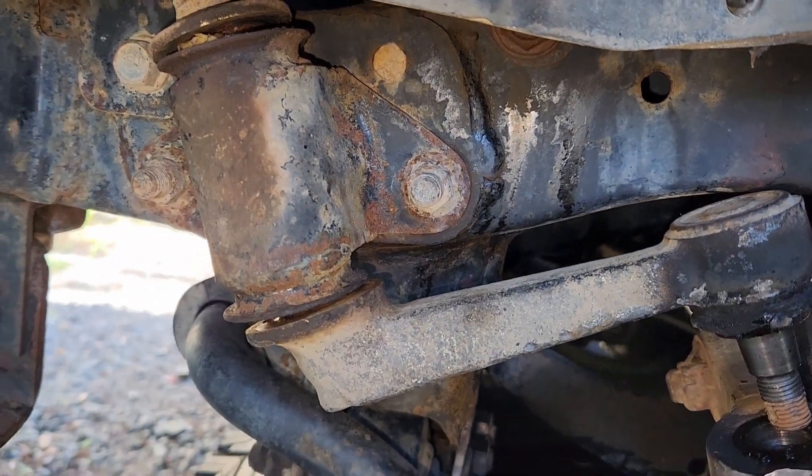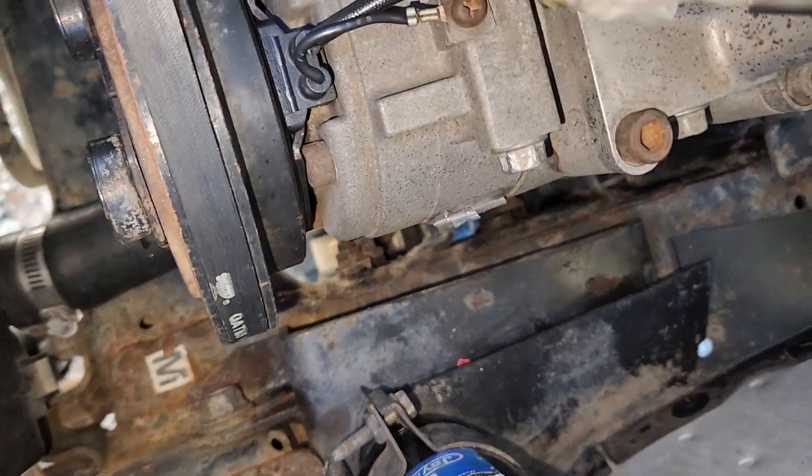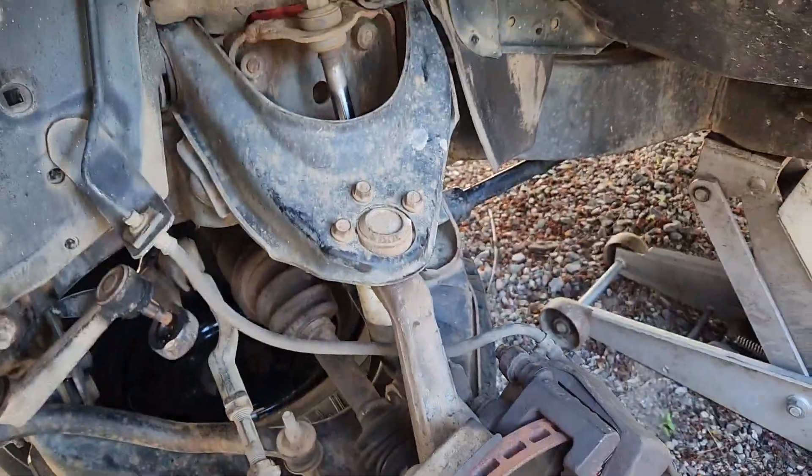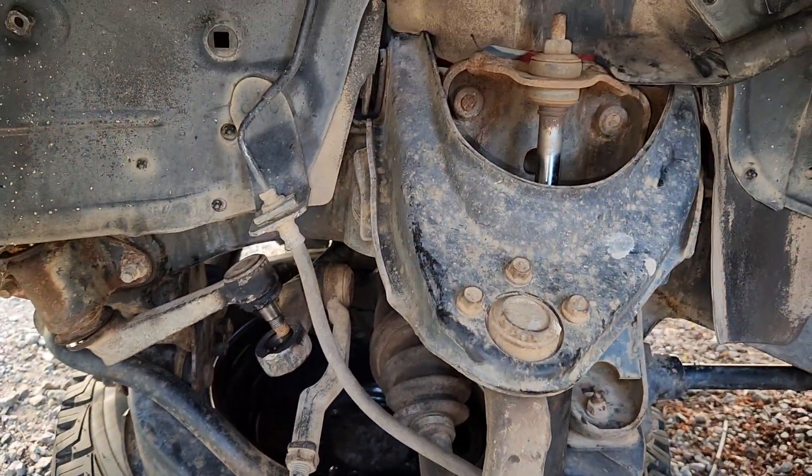Now I'll get those two off - two 14mm nuts down in there, they're hard to see but you can just see them down there. I'll replace the idle arm, take the shock off, take the mount off the other side for the top shock, and we're away.